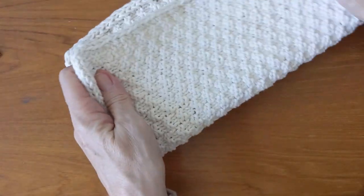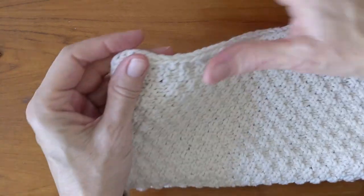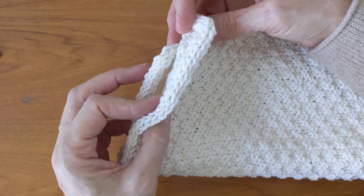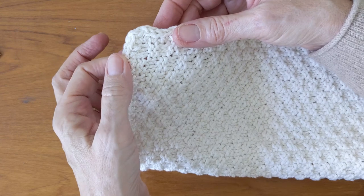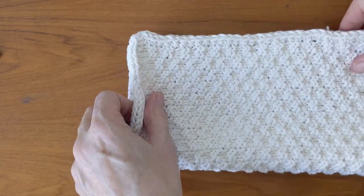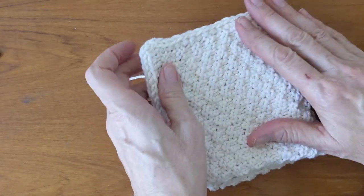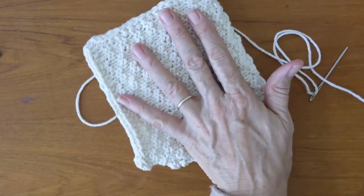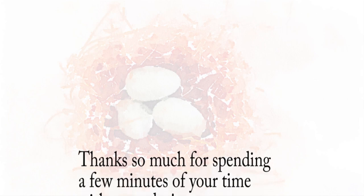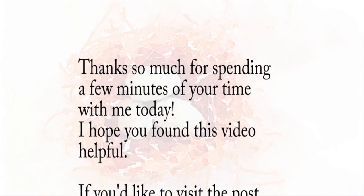There you go. You can apply an I-cord to any fabric, really, that just needs a little finishing. Hope this was helpful to you. To see a printable version of this, click the little i in the upper right hand corner. And if you want to see more videos from Nourish and Nestle, click the little nest in the bottom right hand corner. I hope you have a great day — let me know if you have any questions down below.